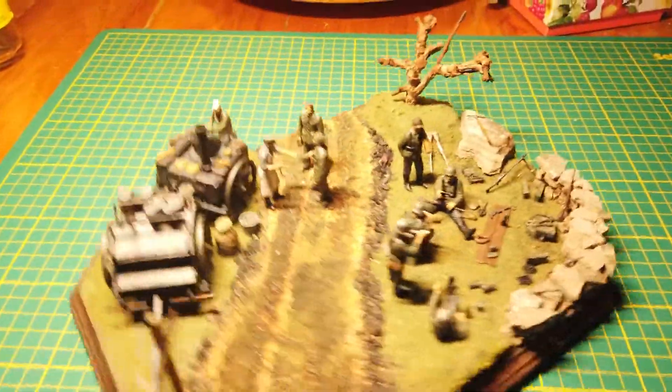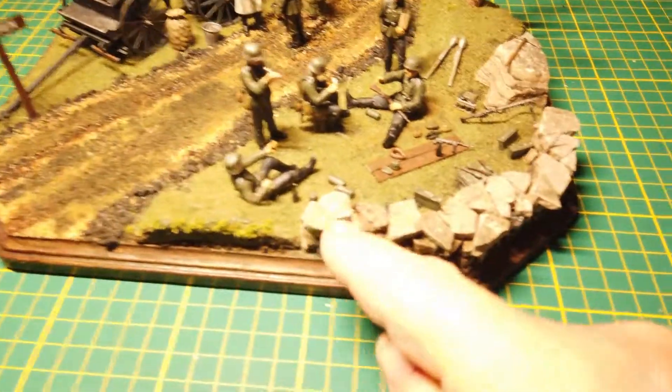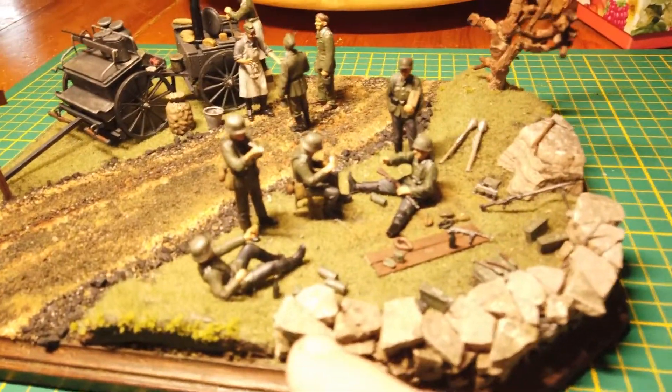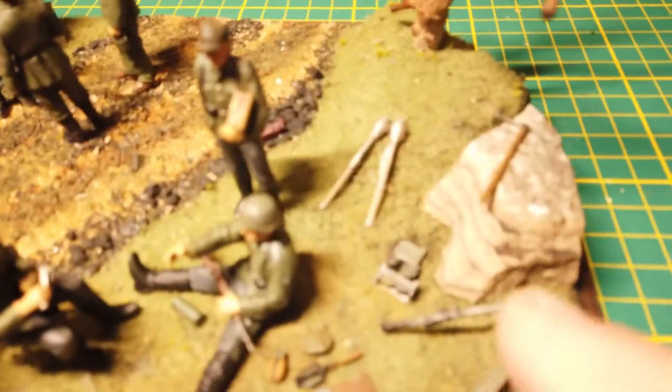I hand built the road here, and this wall made out of flagstone — real-life flagstone. And these little rises here and here, where I put this machine gun and ammunition over here.